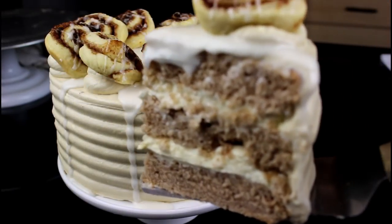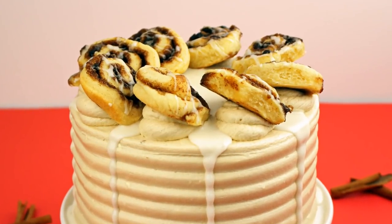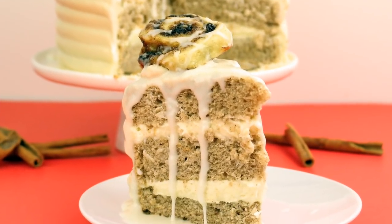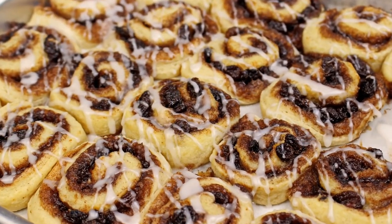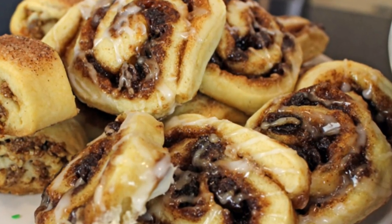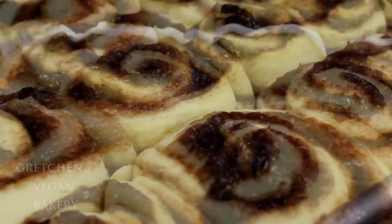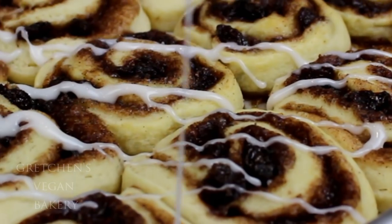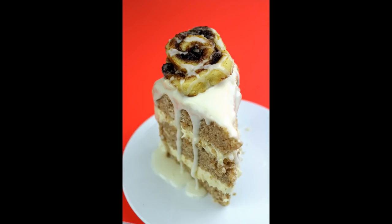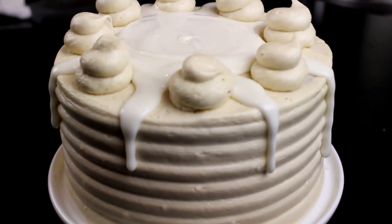Welcome back to Gretchen's Vegan Bakery! Today I have another amazing cake recipe for you — it's a cinnamon bun cake. Everything that makes up the deliciousness of a cinnamon bun just got cake-ified. The idea came from my recent recipe for cinnamon bun cookies, which are so awesome. Cinnamon cake layers filled with cream cheese icing and that signature cinnamon icing drip — check out how to make this cake!